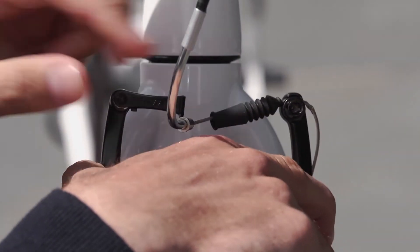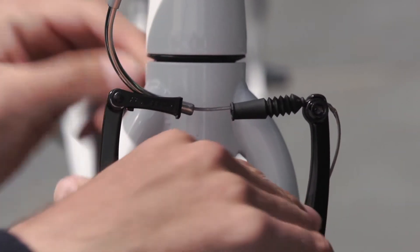Finally, reattach the brake cable. And there you go — all pretty simple stuff. One thing to remember: if you have just replaced your brake pads, you should check the adjustment of the brakes, just like we showed you at the start of this film.